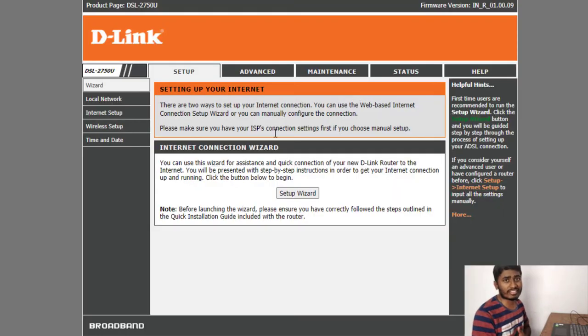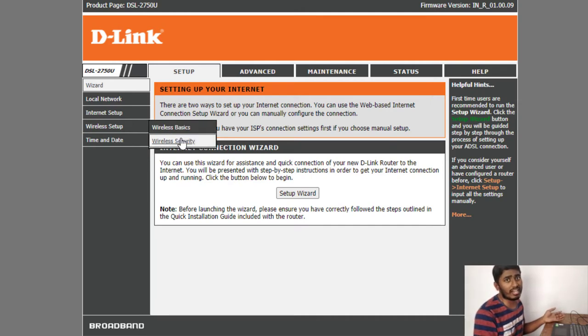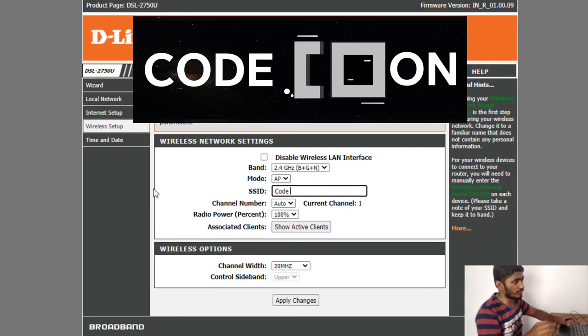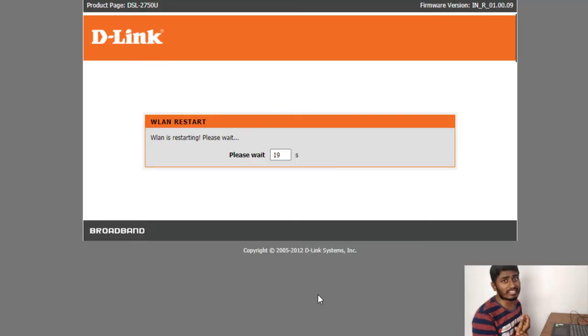Now the Wi-Fi setup is nearly complete. You can change the wireless name and the security key so that you can use the same Wi-Fi ID and password as before, or set up a new one. I'll set up a new one. Go to Wi-Fi basics and change the SSID name. Apply the changes — it will take some time to restart.